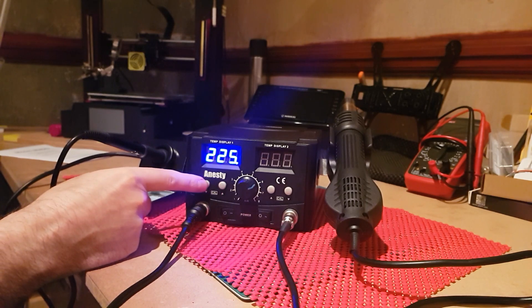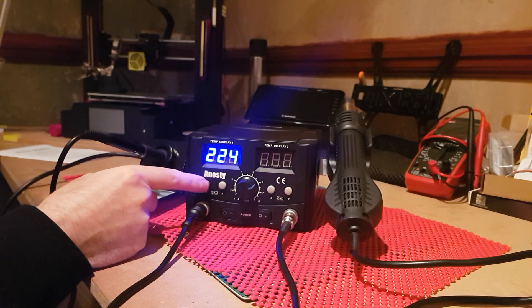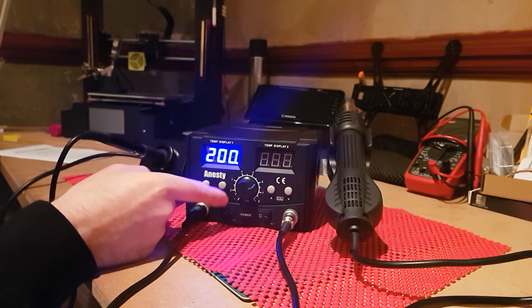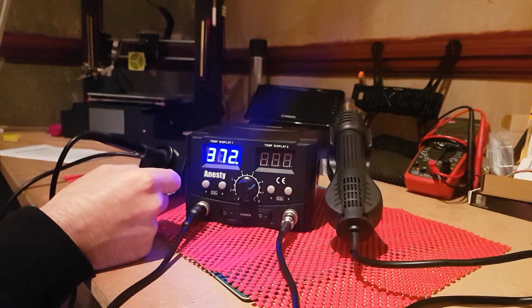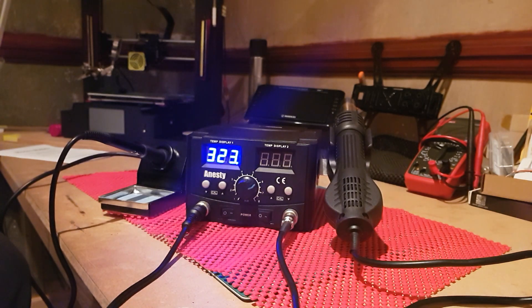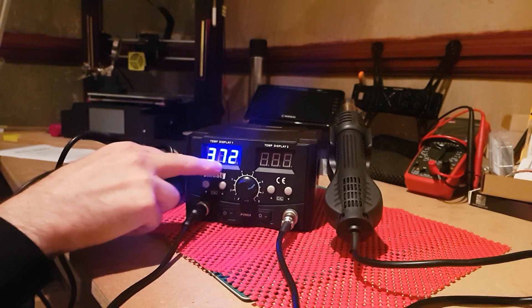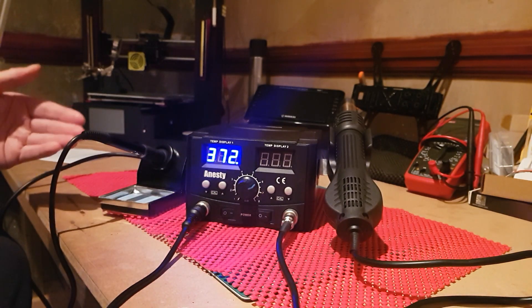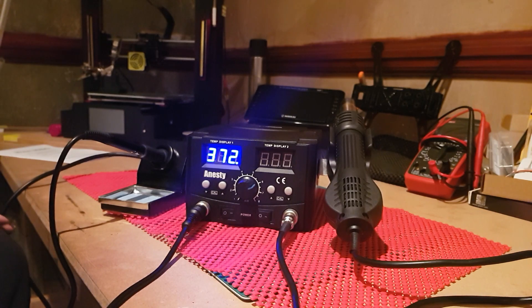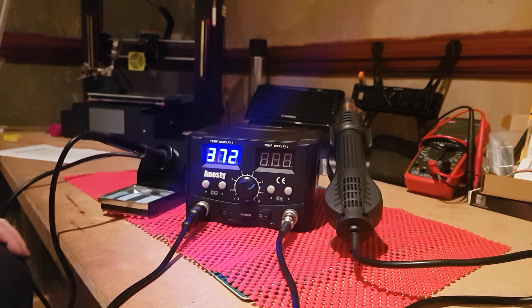To change the temperature on the iron, press the up and down buttons — one press moves it one degree at a time; hold it down and you can rapidly move it. The minimum is 200 degrees. Move it up — you'll notice it going up to that temperature. The flashing light tells you it's at the correct temperature, but like I said it does take a minute to actually reach it, and it'll be within plus or minus 10 degrees — which is actually pretty good.